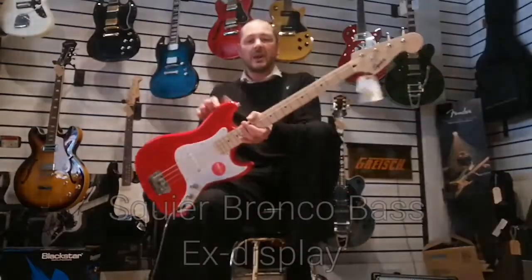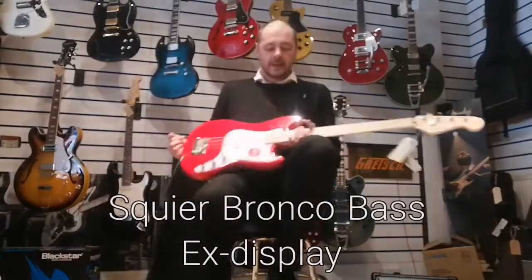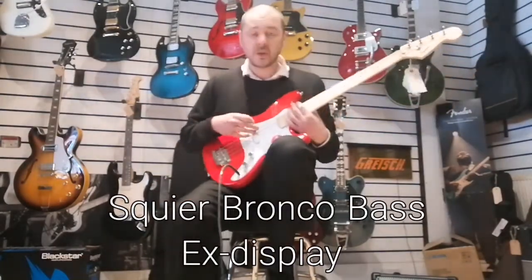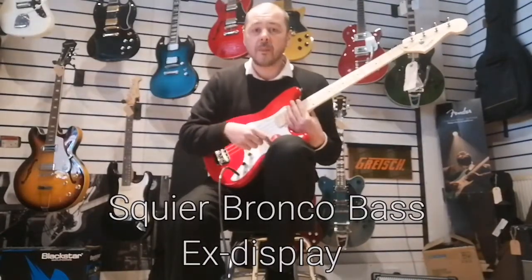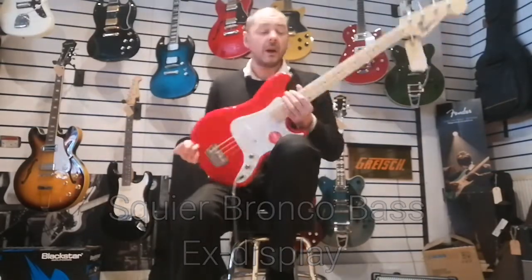Hello, I'm Kev at Rumors Music. I'm just going to show you this Squier Bronco Bass. This is ex-display, so it's just this one in particular, and it's been reduced. You'll see all the info in the bio and the link to buy this guitar.